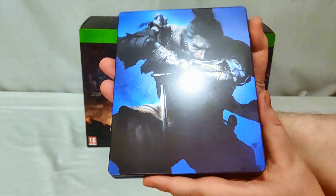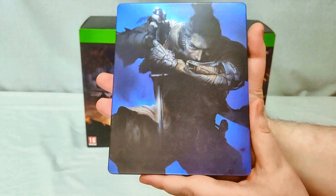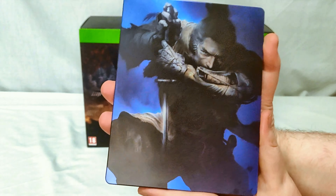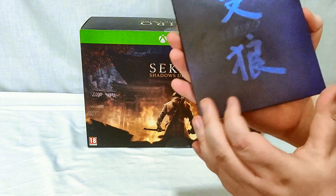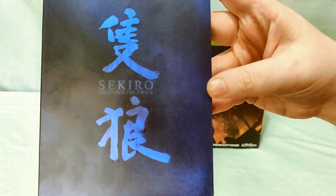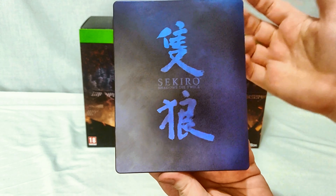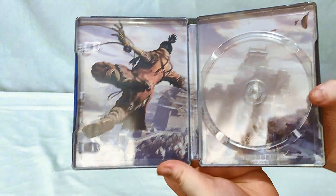I'm sure you guys know by now how much I love Collector's Editions, especially steelbooks, so we'll check this out first. We've got my fingerprints all over it — see if I can get some of that off. There's a pretty cool kind of blue, and I think the guy's name is Wolf — correct me if I'm wrong if you've been playing it. We do have the title on the spine the correct way up, so that is amazing.